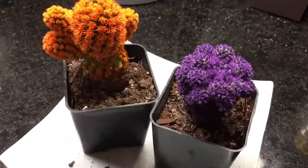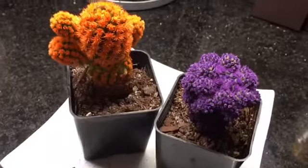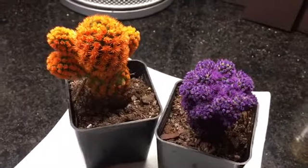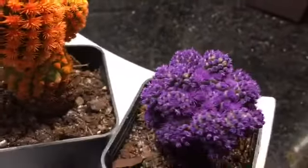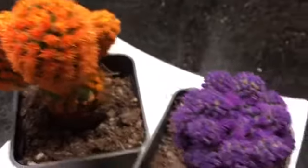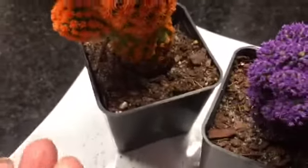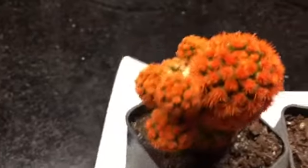Hi guys! I wanted to give you a bit of an update on my spray-painted cacti that I received as a gift. They are still alive — it looks like they're trying to outgrow the paint a little bit. I'm seeing a lot of green coming through, and the orange one lost some pups.